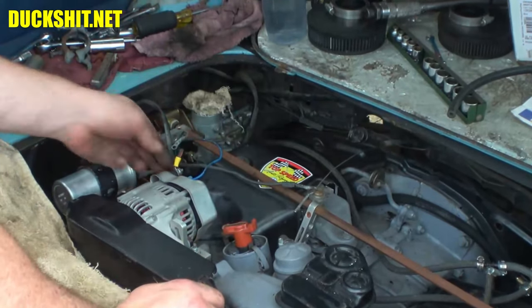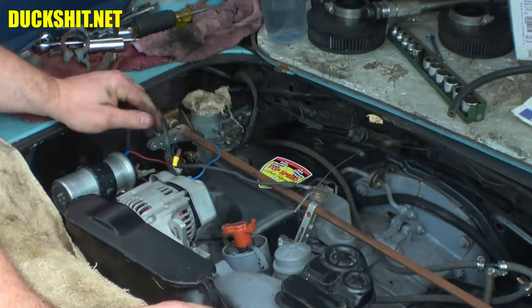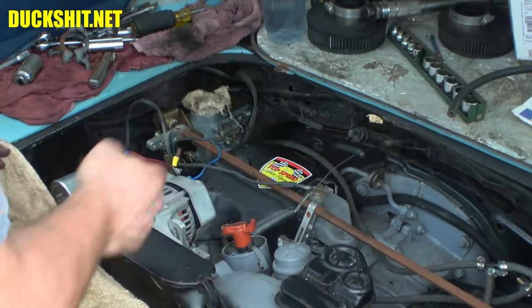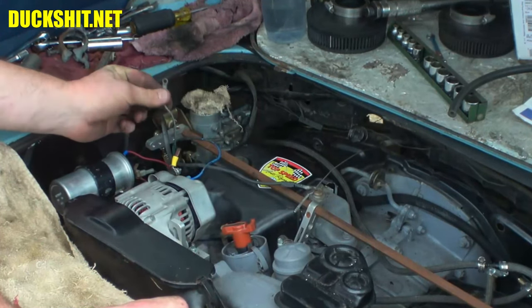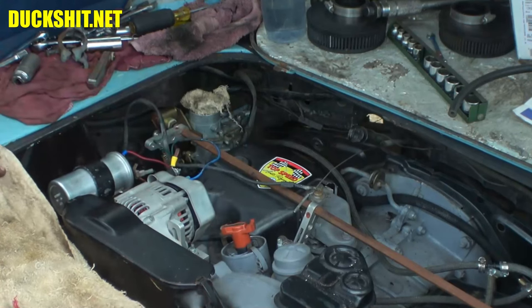Here's the stray wire which I believe is a negative — we're going to check that. This was not connected to anything. When I went and double-checked the video to see where it connected, when I pulled the bundle out it wasn't on anything. Being that it's an eyelet terminal, it's not something I can just pop off unless there's a screw missing from somewhere. We'll come up with a solution for that.